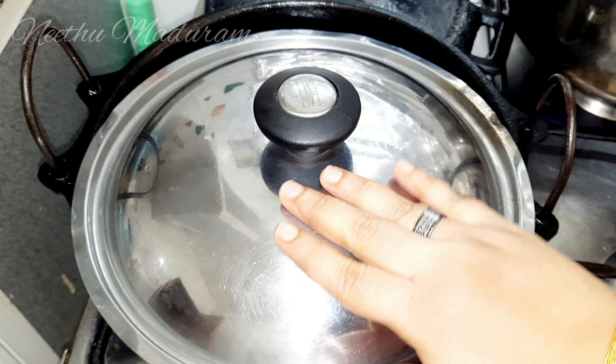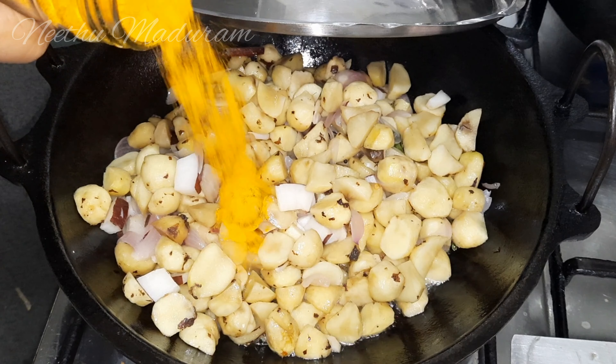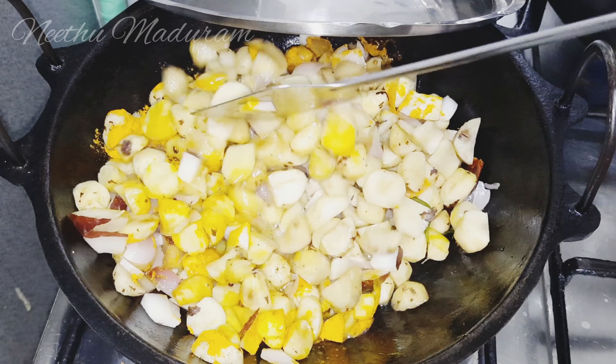After cutting a kurka, we will mix it in a bit. Then mix it in a bit.